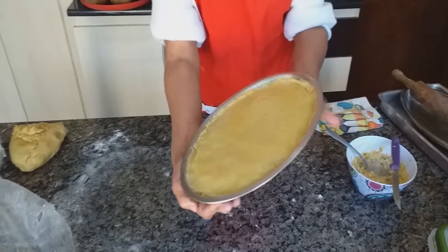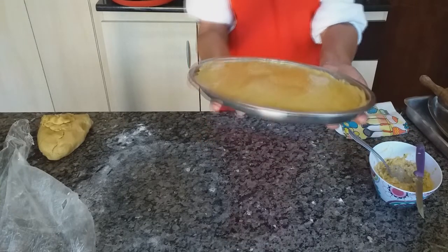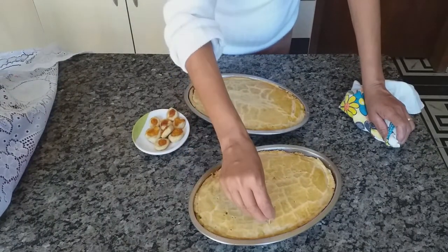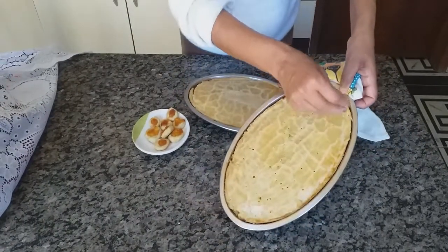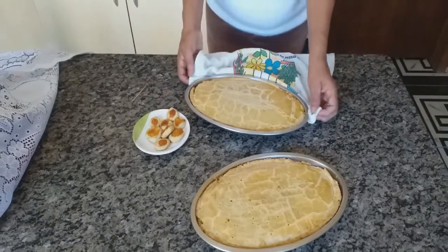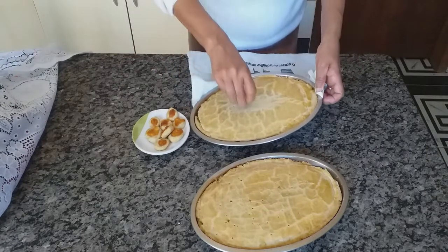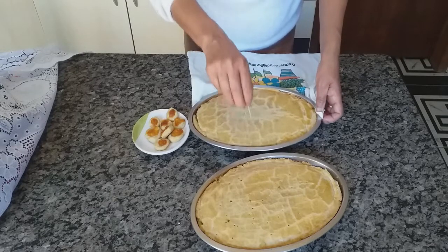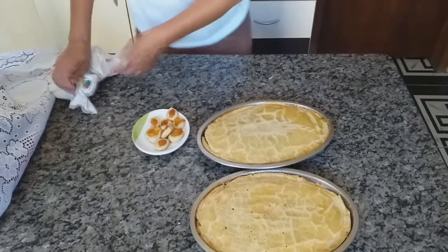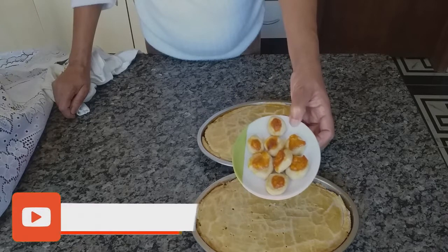Depois de assado, quero mostrar para vocês quanto aquela massa deu de empadão. Olha, bem assadinho — soltou do lado, olha! Aquelas 600 gramas de farinha de trigo, olha quantos que deu para fazer. Deu para fazer dois empadões. E fiz isso aqui também com o restinho da massa — coloquei queijo e assei. Olha que delícia que fica, bem sequinho!